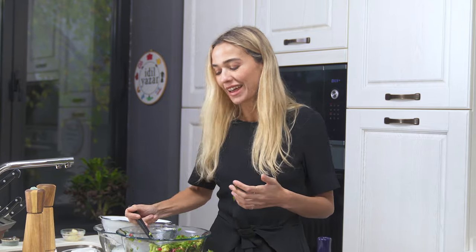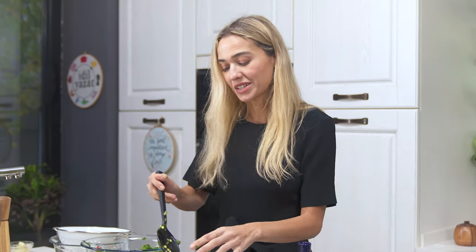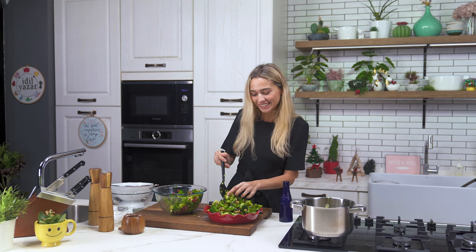And here you have it — the perfect broccoli salad. I hope you guys try it too. You can eat it as a light lunch, or serve it alongside meat, fish, chicken — whatever you want — as a side dish. It's nutritious and very flavorful. I hope to see you next time; don't forget to subscribe to my channel — bye bye!